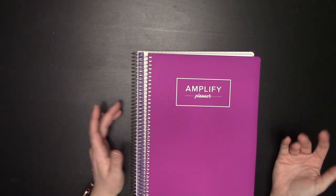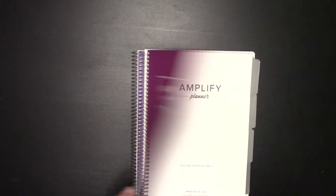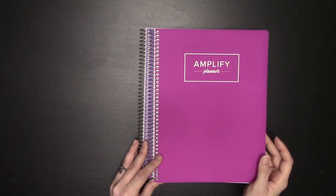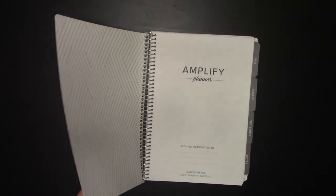I saw some people asking for an academic Amplify. I don't get it, because you can start this in August or July — whatever month you want — and you can have your first week be whatever week your school starts, or your first day be whatever day your school starts. So this really is the function of an academic planner. You can just start your July one as an academic planner.